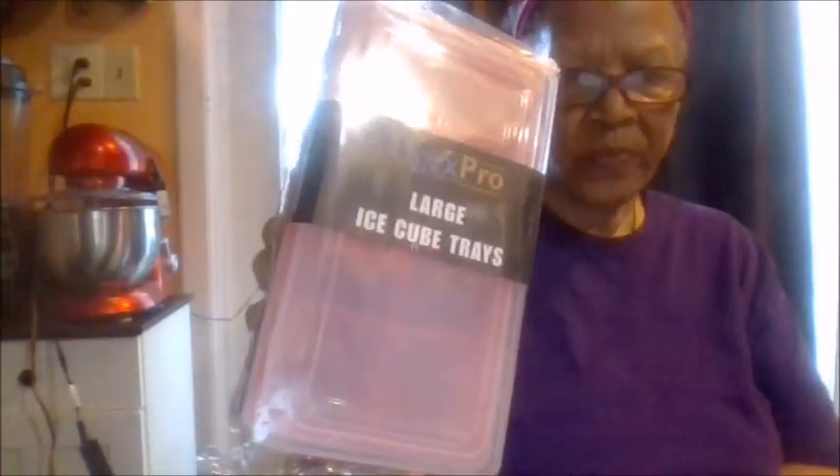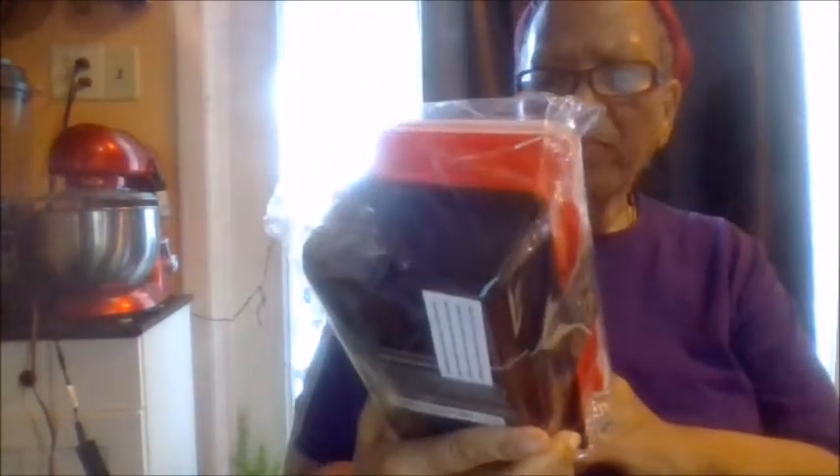Tigre Pro large ice cube trays. I got these because I'm going to use them in place of my old ice cube trays. I had thought I was going to use them for washing soap powder cubes and other things, but I'll use these instead and show you the other ones.